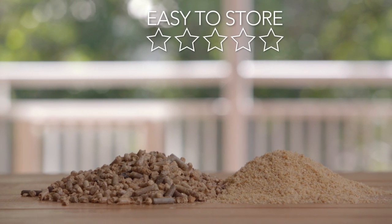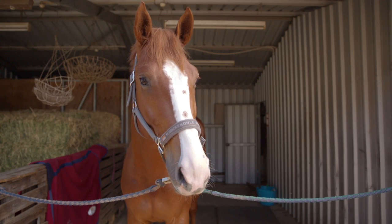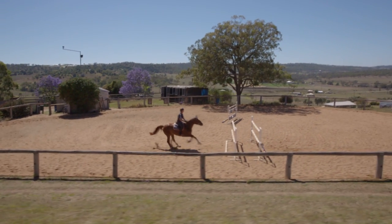Pro-Tec is easy to store, biodegradable, cost effective and above all healthy for your horse. Pro-Tec Equine Bedding, optimising equine health and performance.